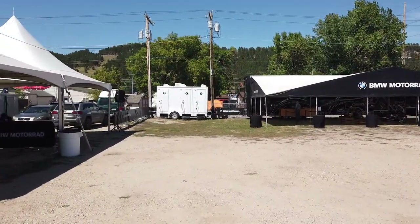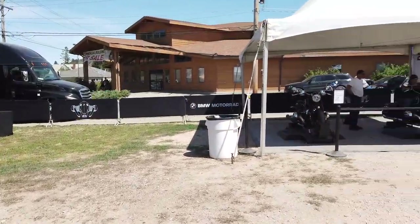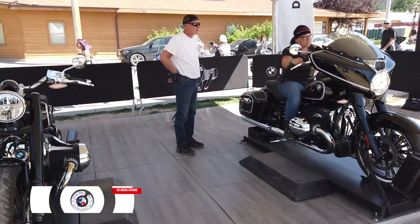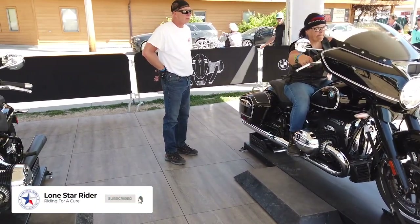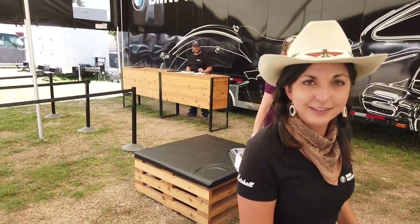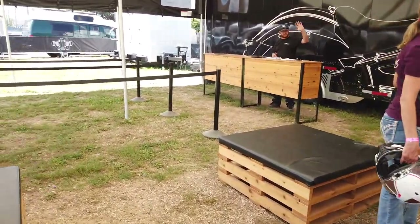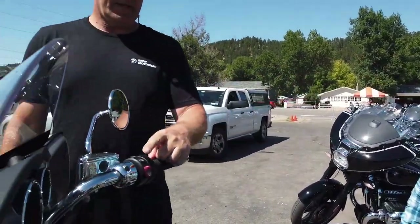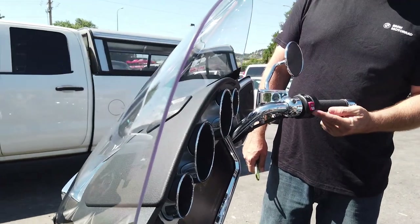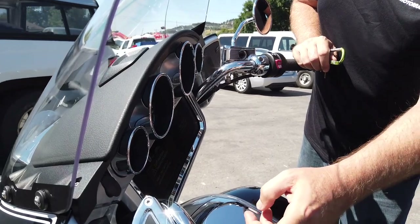Over here is the test ride area. Let's go. The power button's here — that'll give you lights. You got to have the clutch in and the side stand up for it to start. This is going to be the start button right here. Turn signals are left, right, cancel.